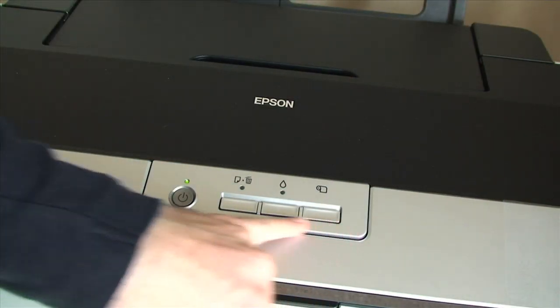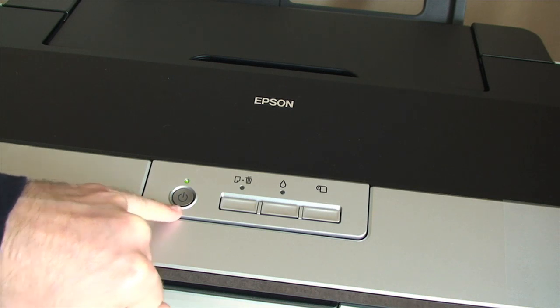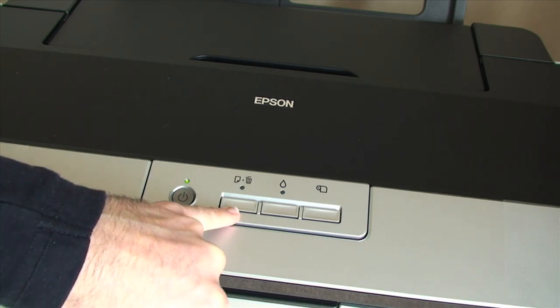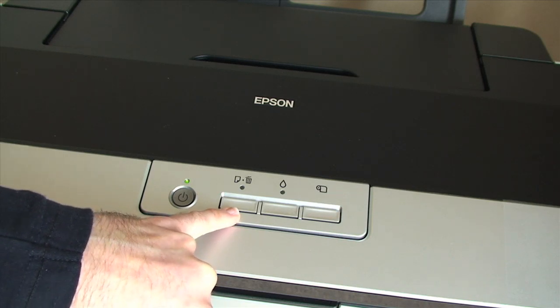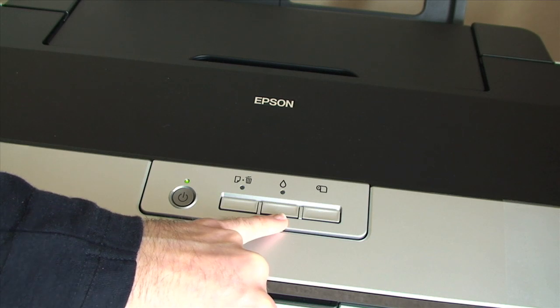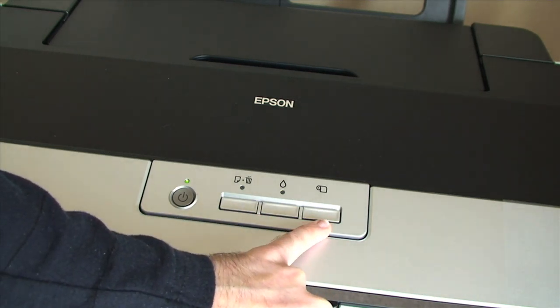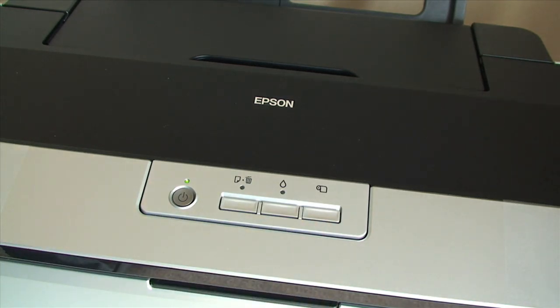I will run through the buttons along the top panel. There is the power button on the left side, followed by a paper jam button for ejecting jammed media. The next one is for ink management, and the last one is for loading roll type paper into the printer.